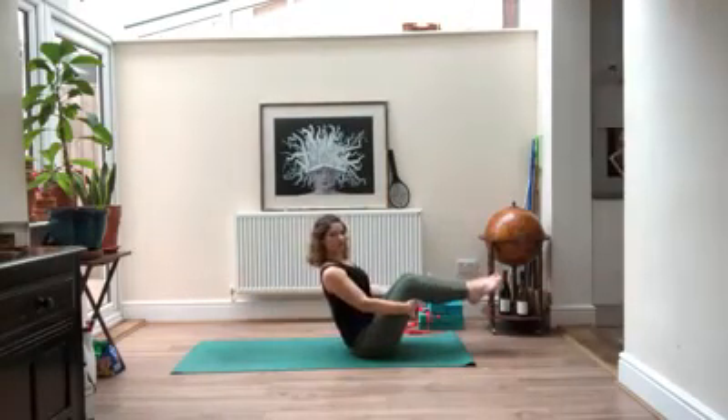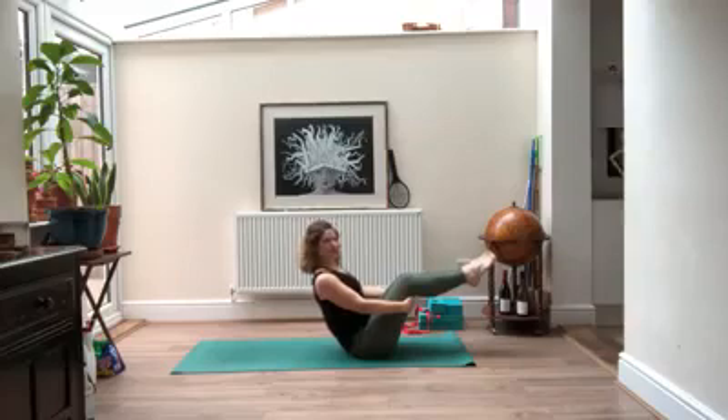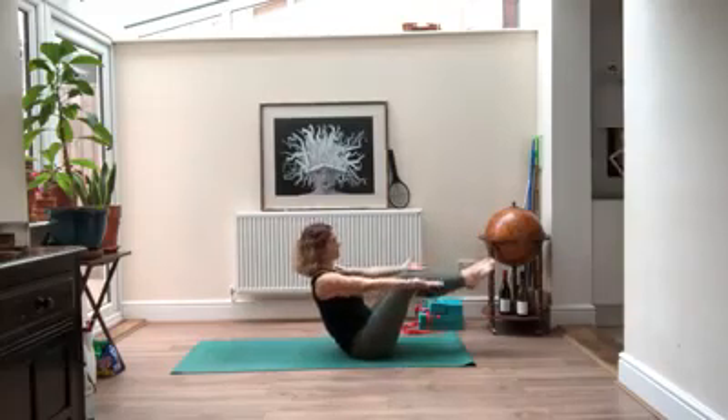Roll your shoulders back, try to keep your spine long, navel pulled in, squeeze your legs together. Either just your toes or your knees — if it feels good you can straighten. Arms can come out if you like. Keep breathing.